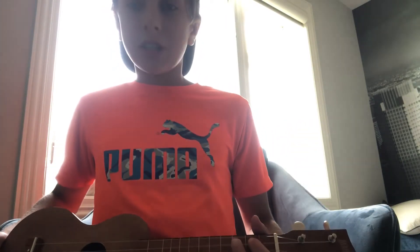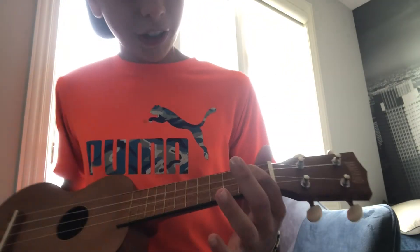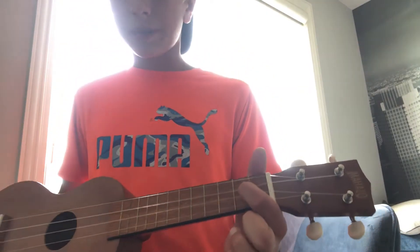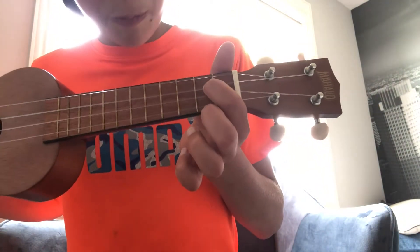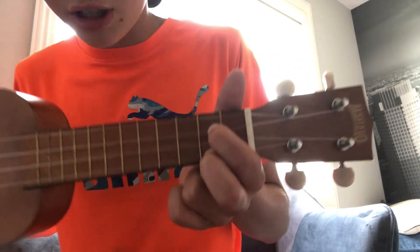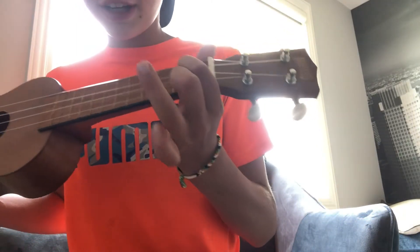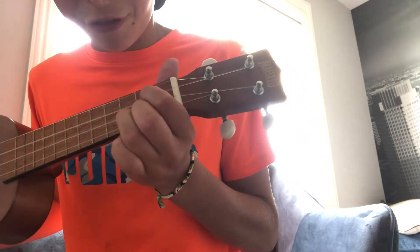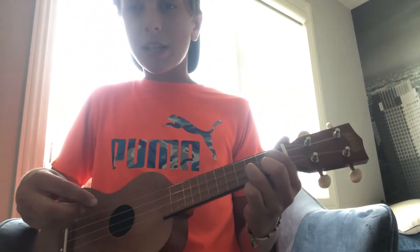The next chord you're going to need to know is kind of tricky — it's the G chord. For this you need to take your pointer finger and put it on the second fret of the third string, the C string. Then you're going to take your middle finger and put it on the very bottom string, the A string, on the second fret also. Finally, take your ring finger and put it on the second string, third fret. That's what the chord should look like, and it sounds something like this.